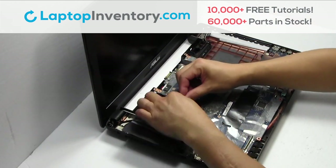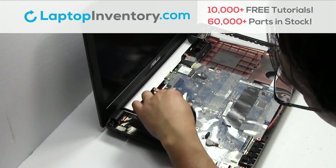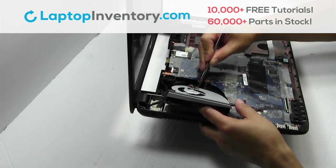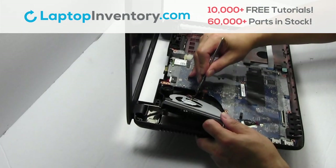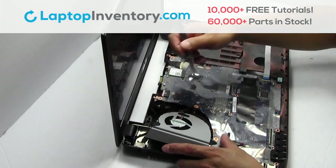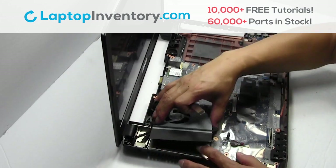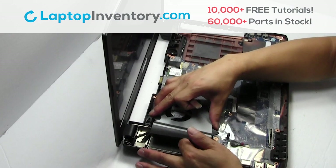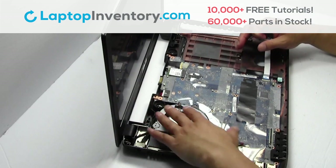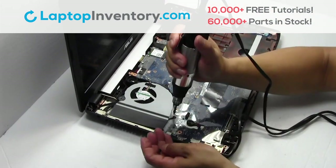We will now install your new laptop fan. Plug the cable back in. Place the fan back in place. Place the screws back in place.